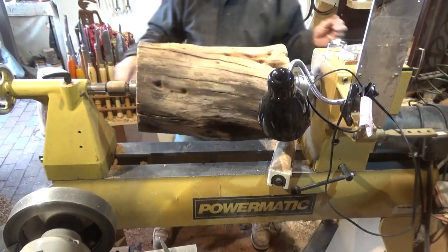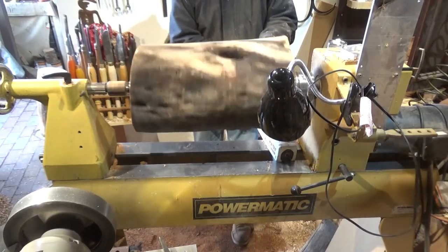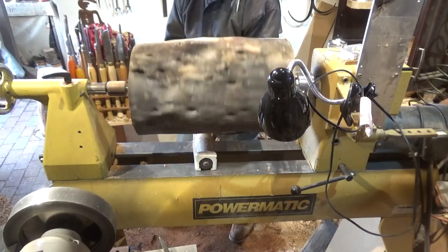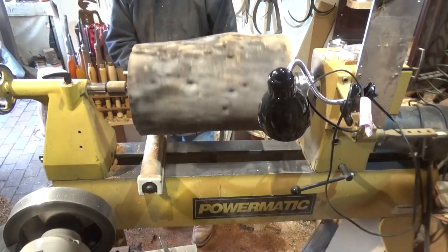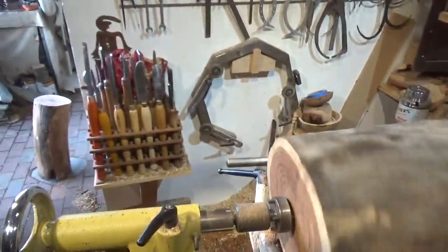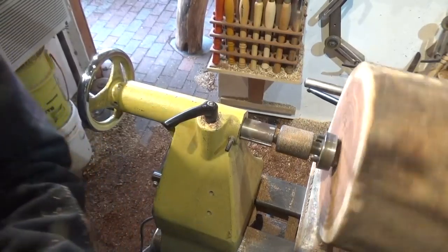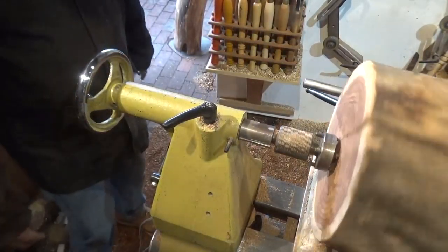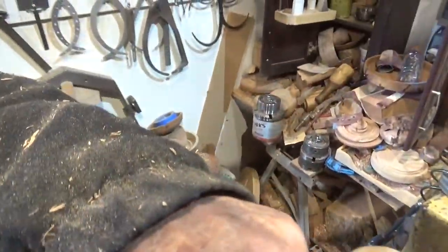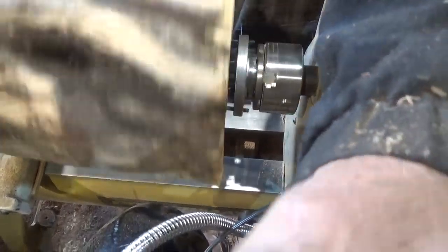That's done. Again, I'll make a tenon. You can see how bad that looks — that one would definitely take flight, a very good chance of taking flight while trying to work it. And here's the chuck plate doing its job.